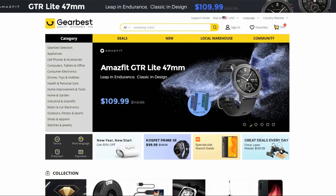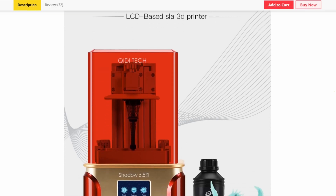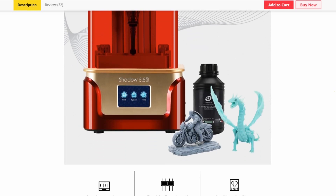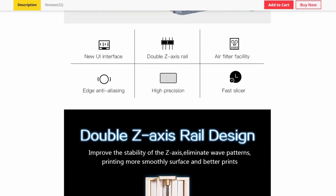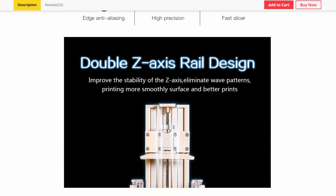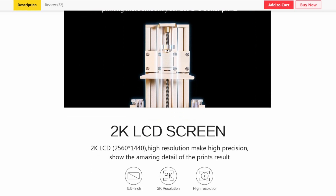Before I get into my thoughts and experiences with this printer, I should say that it was provided for the purposes of this review by the folks at GearBest.com, and there's a link in the description below to GearBest.com's product page for the printer. If you like what you see today and decide you want to make the purchase, we would ask that you do it through that link, because doing so will help support what we do here at Little Wars TV. I should also mention that I've now gotten two of my three printers from GearBest.com — not just this one, but the Ender 3 that was in my FDM printing series last year.